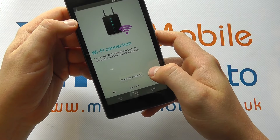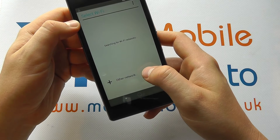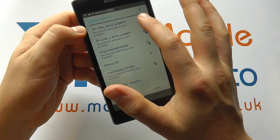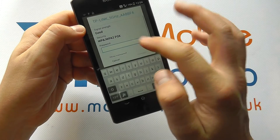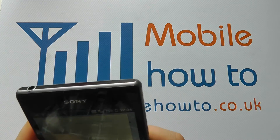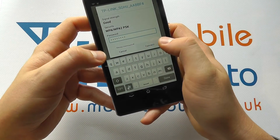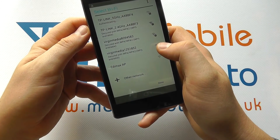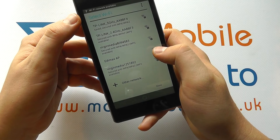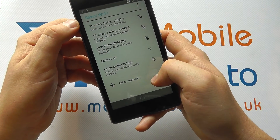Now you've got your Wi-Fi connection screen. Here you can search for networks — it will go off and search for available wireless networks. Select the one you want to connect to. If it's password protected, put in your password, then click connect. It will authenticate and connect to the network if possible. Once you've done that, click done.